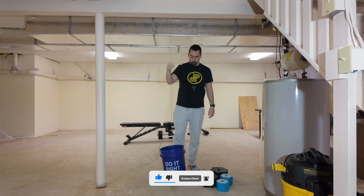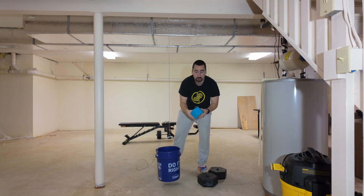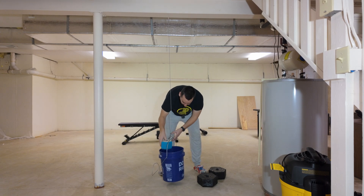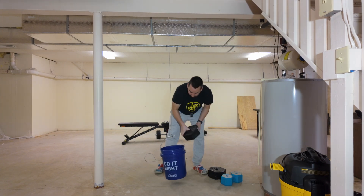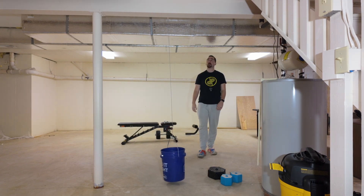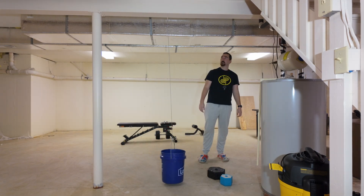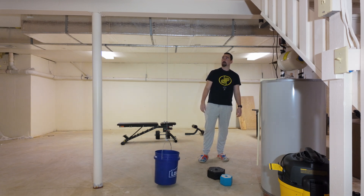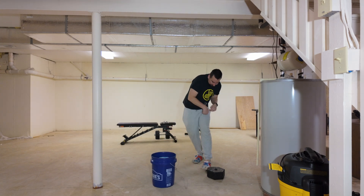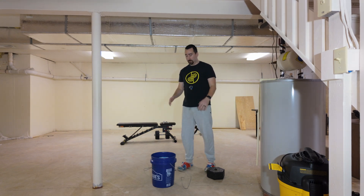We've got our hook on the I-beam with our bucket hanging. Starting out with five pounds, then ten pounds. Removing the ten pounds, putting in a 20-pound weight, then adding another five pounds. It broke pretty quickly at around 30 pounds.